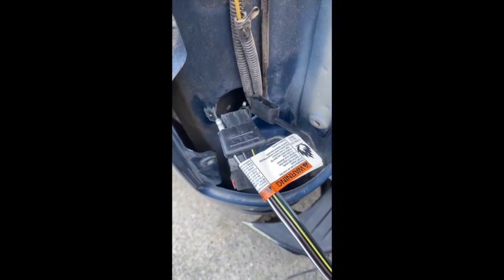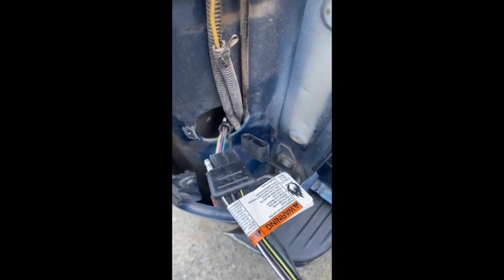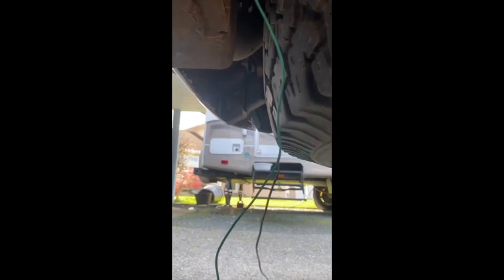Next step, I'm going to feed the pigtail end back down with the wiring harness and feed it below the truck. I'm going to feed the signal for the right or passenger side down through the same hole underneath. As it turns out, the green for the passenger side is a little bit short once I feed it over here, but fortunately I have a little bit of green wire from another project, so I'll just splice in a piece and fish it out to where I need to tie it into the signal.